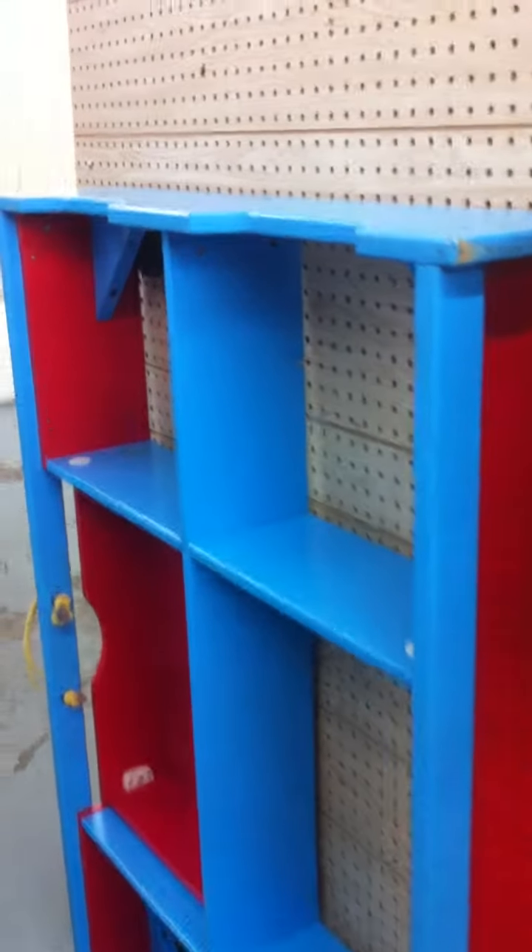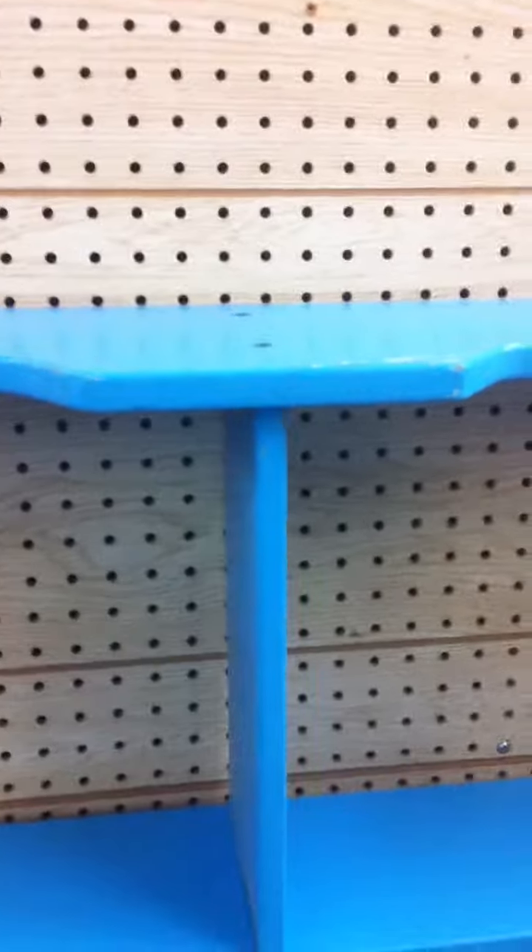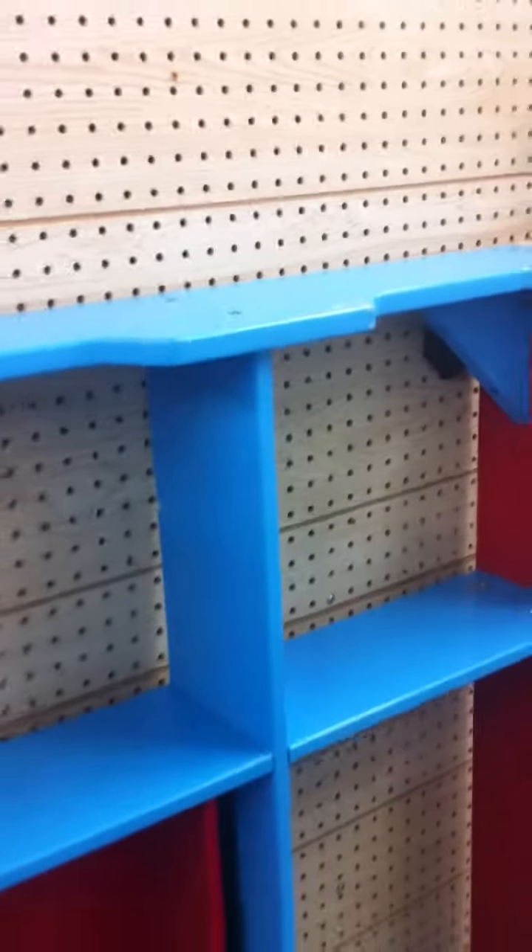The other side. So of course this frame sits flat on the floor.